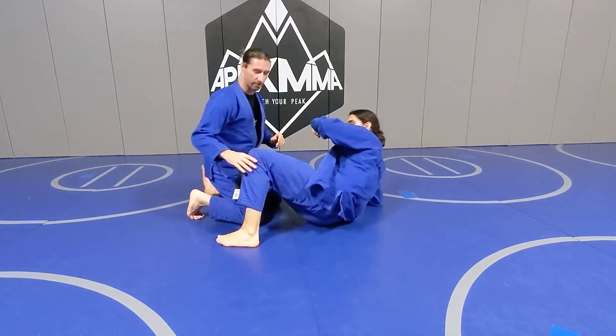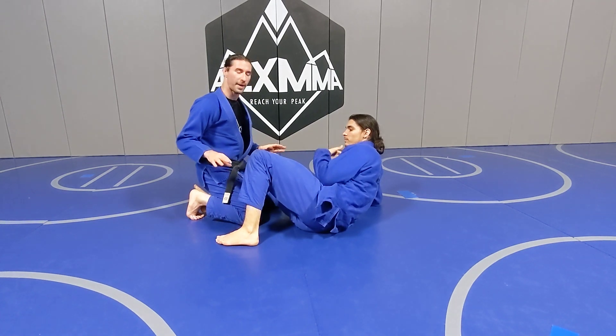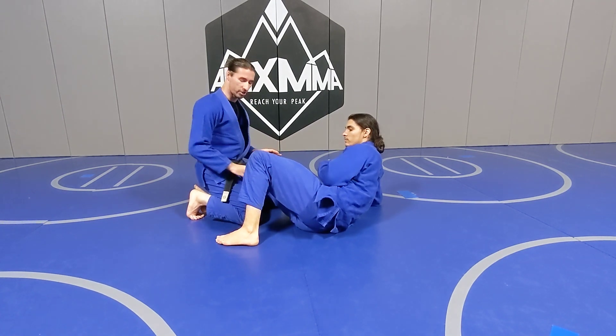Alright, so this is my little trick for shoelace passing against the low knee shield half guard.